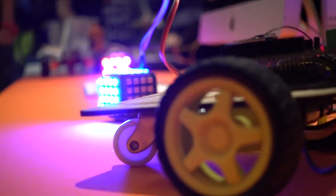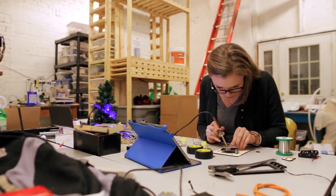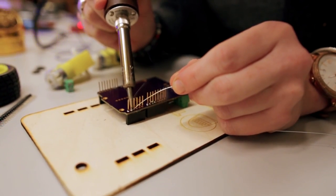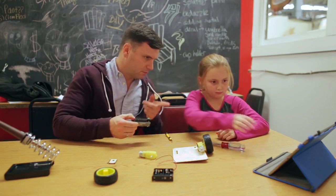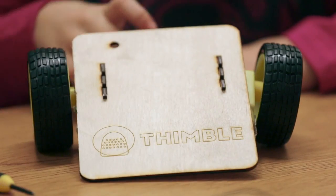Thimble is for anyone who considers themselves a maker, for kids. It could be for a high school or college student, a young programmer who wants to get into hardware. It could be a parent who may be an engineer who has kids and wants to create that nice bonding experience of creating something from scratch. Or it can be for a retired engineer.